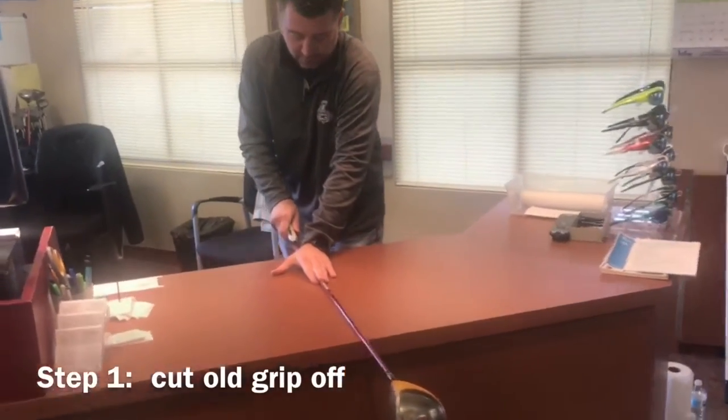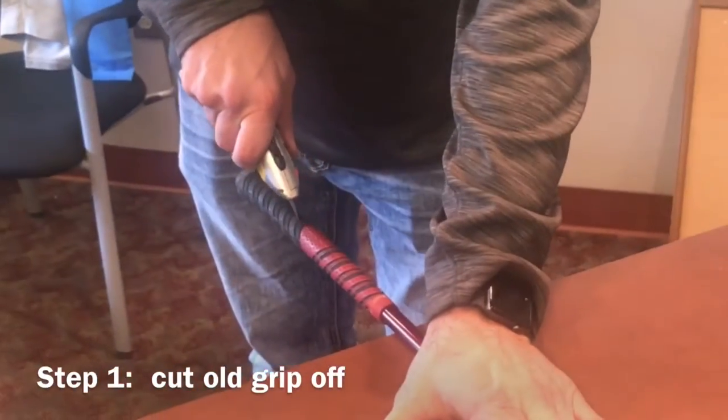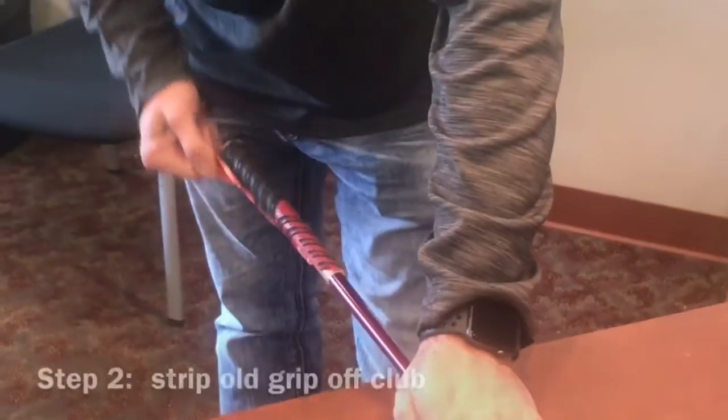The first thing to do to change the grip is to take the old one off. We're going to cut a line down the middle and then strip the old grip off.